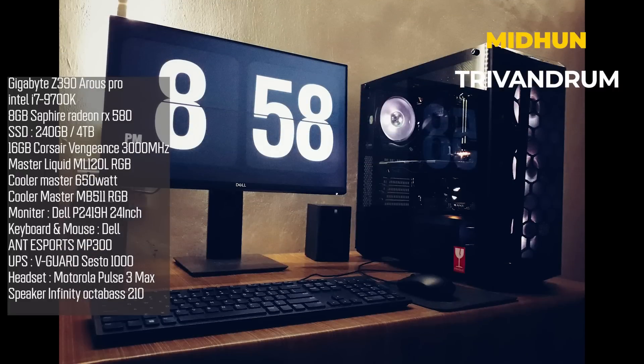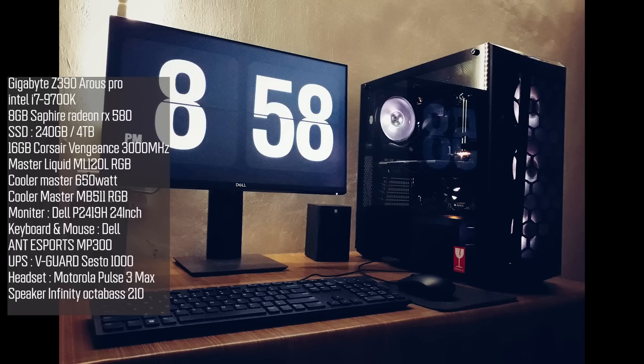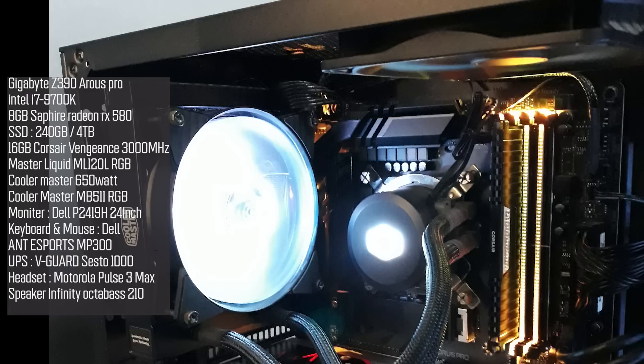Midhun Krishnan's is a video editing Hackintosh dual-boot PC, with an overall budget of 1.2 lakhs, assembled in January 2020. The board used is a Z390 Aeros Pro with an Intel i7-9700K processor. Since it's a Hackintosh build, an AMD graphics card is used — the Sapphire RX 580 8GB variant. Storage includes a 240GB SSD and 4TB hard disk, with Corsair Vengeance 3000MHz 16GB RAM.